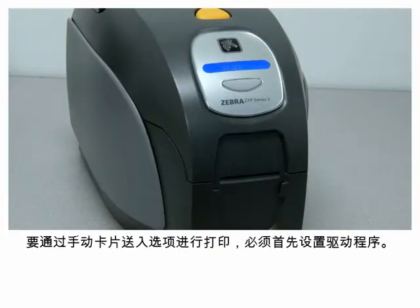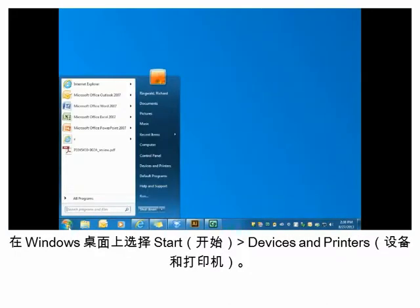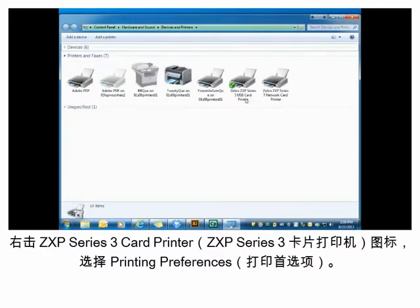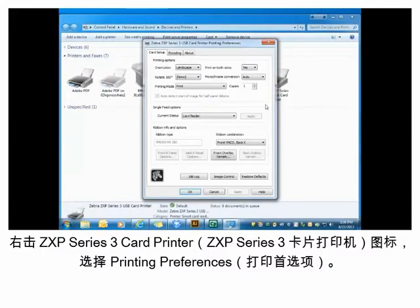To print via the manual card feed option, you must first set the driver. From the Windows desktop, select Start, Devices and Printers. Right-click on the ZXP Series 3 card printer icon and then select the Printing Preferences menu item.